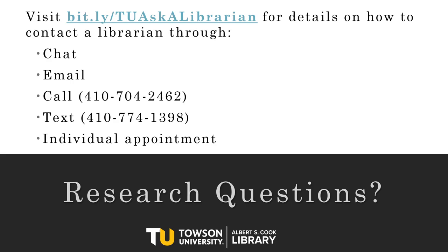Have questions that go beyond Zotero? Visit bit.ly/TUaskalibrarian to get assistance in whatever format you prefer, from chat and text to phone and video conference calls. Thanks for watching and happy researching.